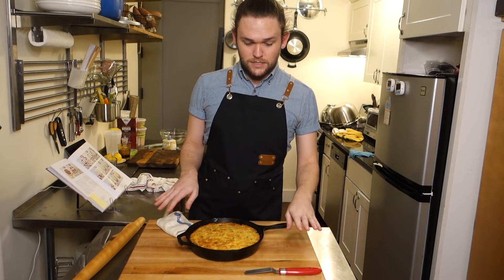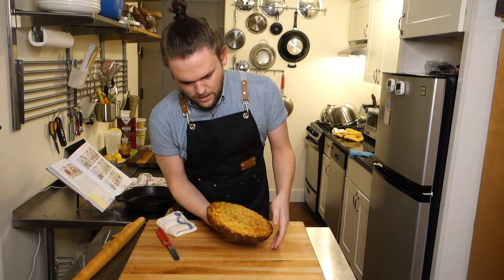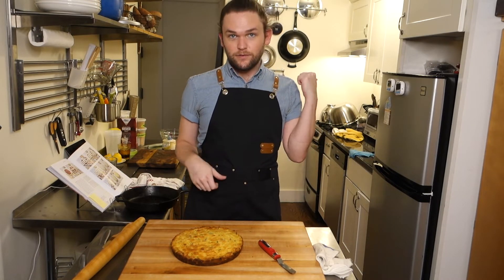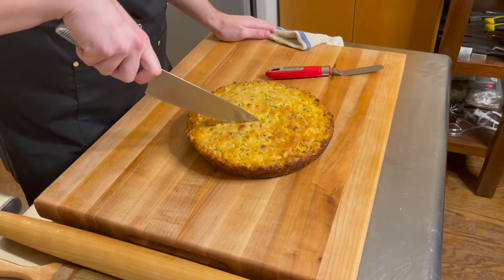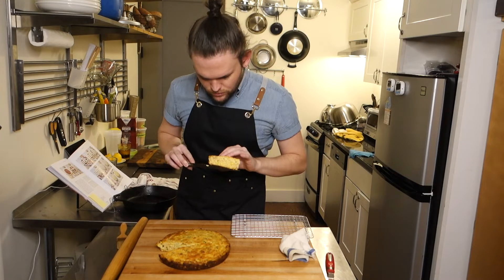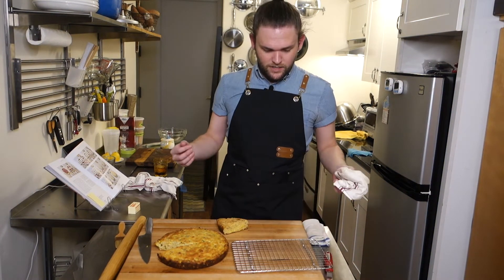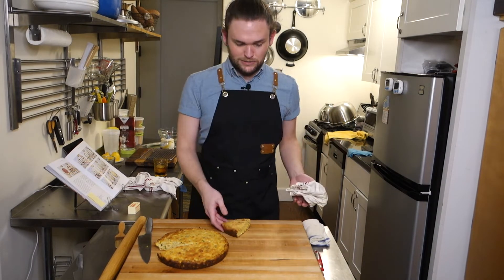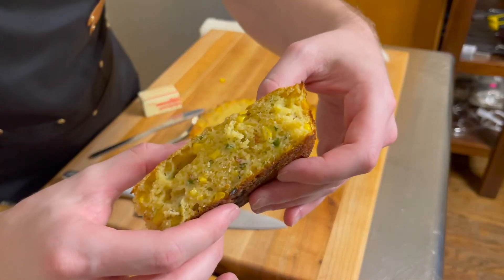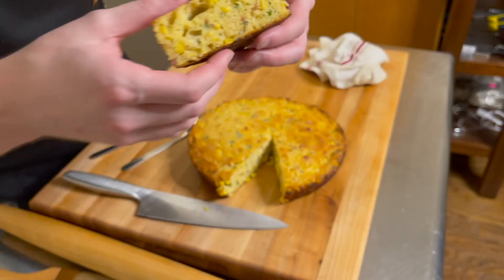Now that the cornbread has completely cooled, I'm just going to use my offset spatula to run it around the rim, make sure there's no sticky bits, and then flip it out onto my hand and lay it down. Looks pretty good. Now I'm going to cut myself a slice, pop it in my 350-degree oven for a few minutes. We've got some air pockets in there too — the texture looks nice, still a little moist but pretty crumbly. This is what it looked like in the book versus what happened for me — a little less brown on top, but the texture looks good. Let's put some butter on it and eat it.